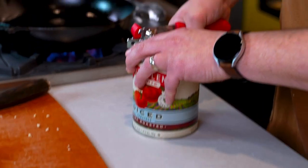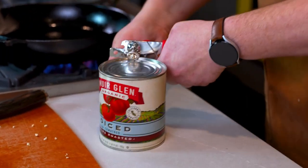You can tell it's too hot if it starts to smoke — we don't want to get it smoking. If it does, feel free to turn it down, move it off the burner. I'm going to open up this can of fire-roasted tomatoes.